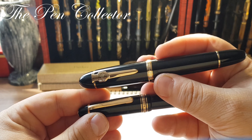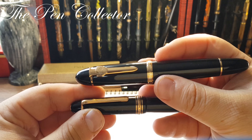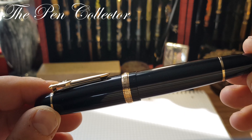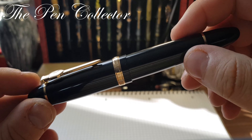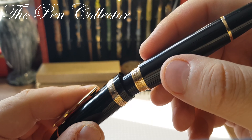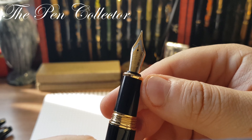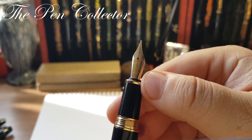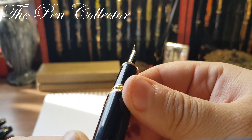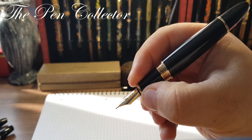Although it is practically a homage, I can't call it a pure copy because it has some original elements — for example, the shield-and-sword clip, which doesn't resemble the Montblanc clip at all. The cap unscrews and reveals a simple grip section with a slightly concave ending.